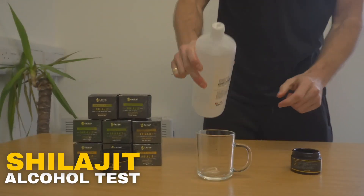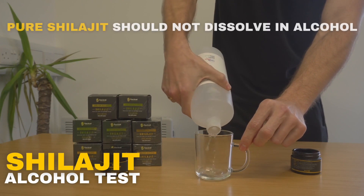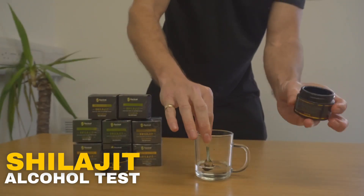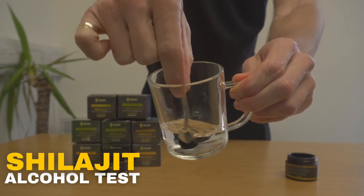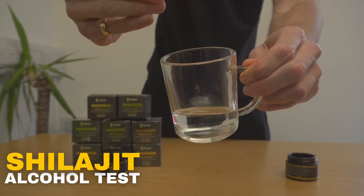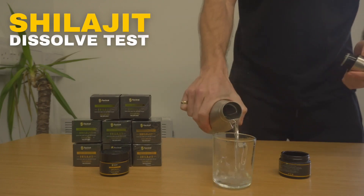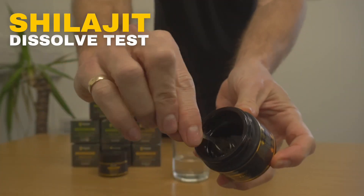Pure shilajit should not dissolve in alcohol. This is because shilajit is primarily composed of humic substances, including fulvic acid, which are not soluble in alcohol. Their limited solubility in alcohol suggests that a shilajit that does not dissolve in alcohol may be purer or more authentic.